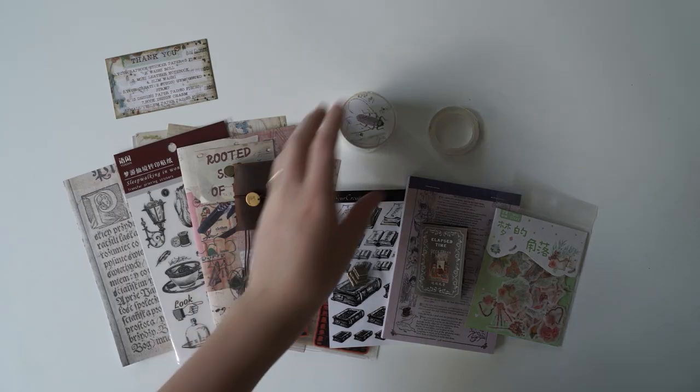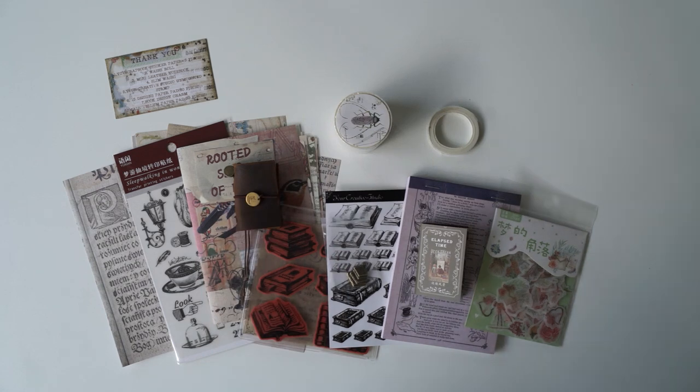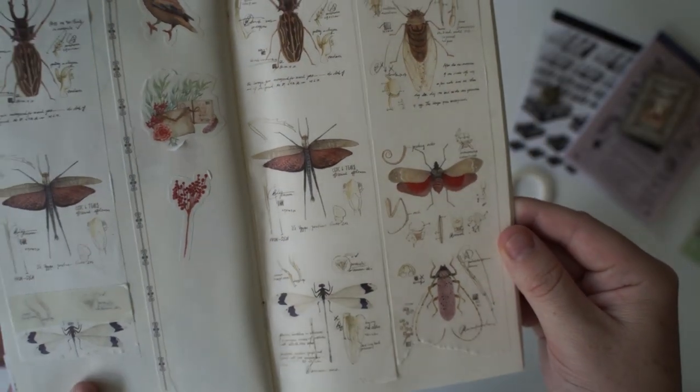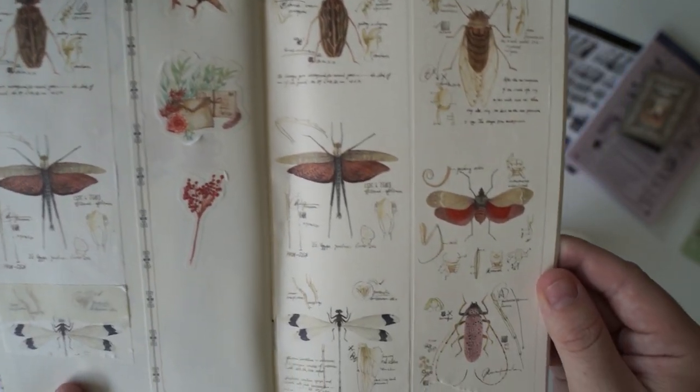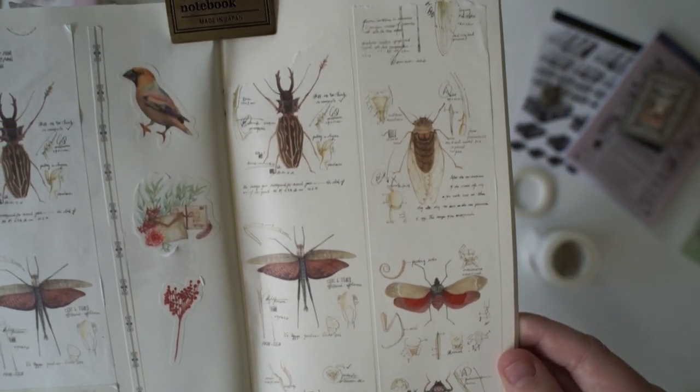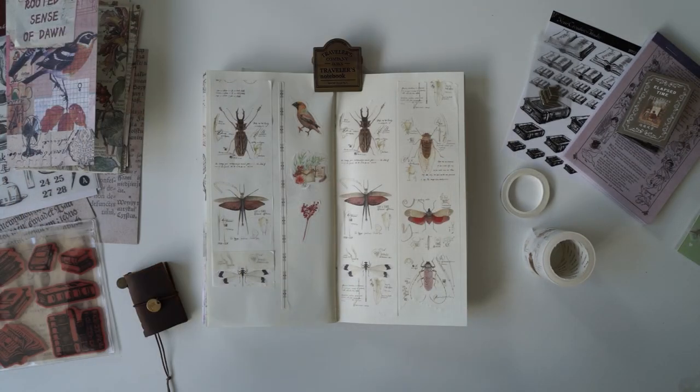Alright I'll open up the beetle washi tape now and show you what the design is. How's that.